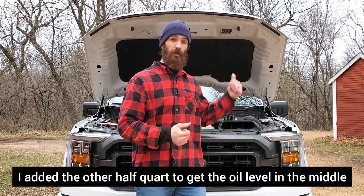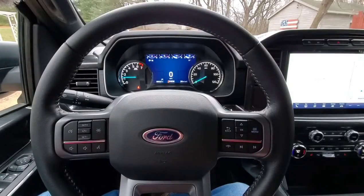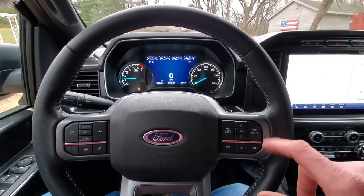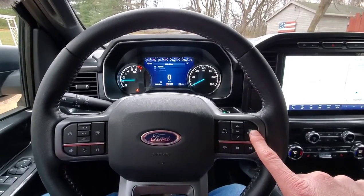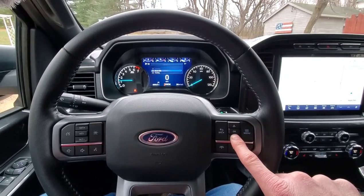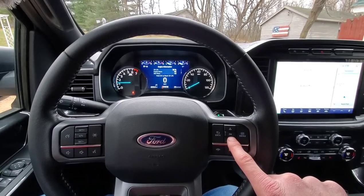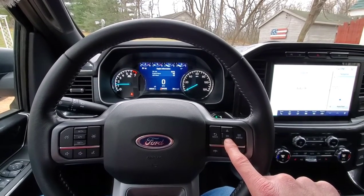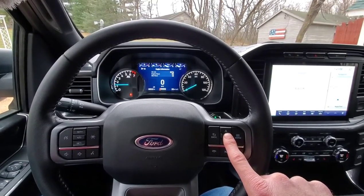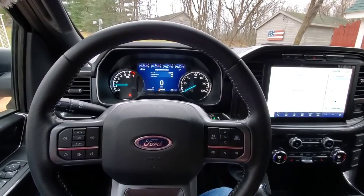Then the final step: go inside your cab and reset your oil change interval on your computer right on the dash. Push Menu, go down to Truck Info, then Engine Information, then Oil Life, and hold OK to reset oil life. It'll show 100% — you're good to go.